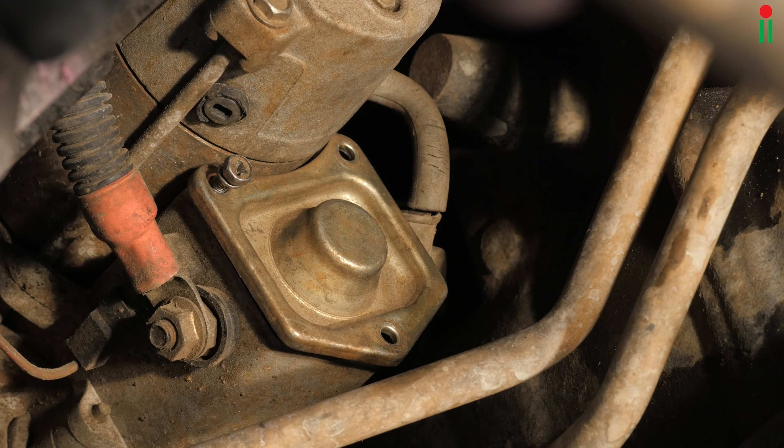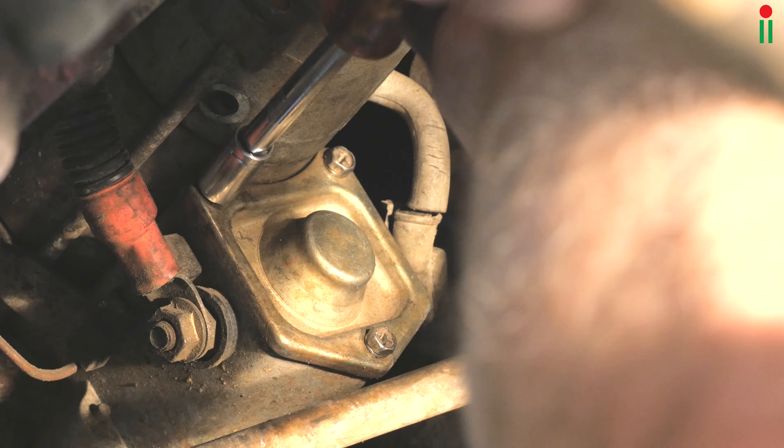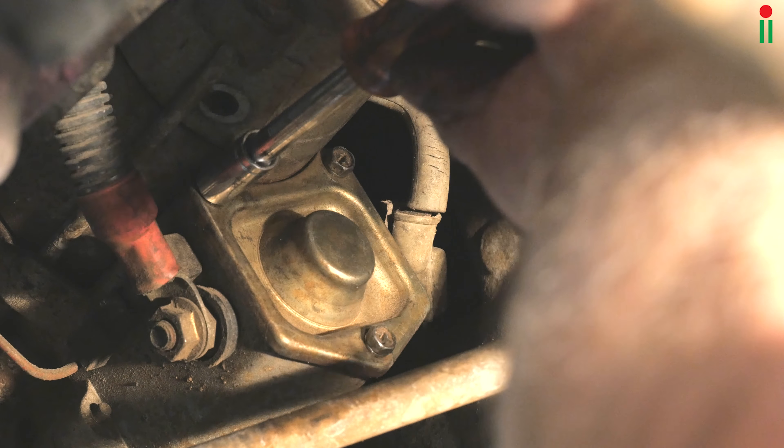I always put bolts in by hand first so as not to strip the thread. Once that has been done, you can progressively tighten all of the bolts.